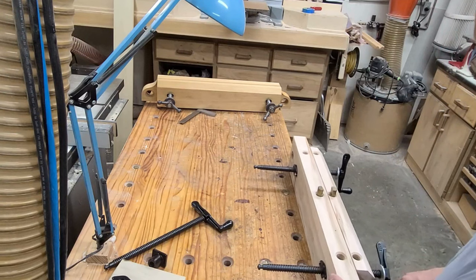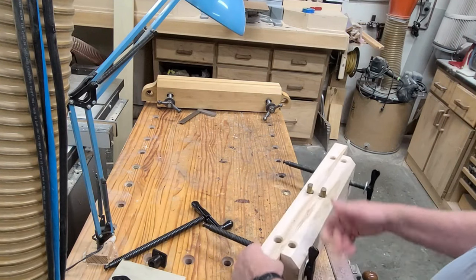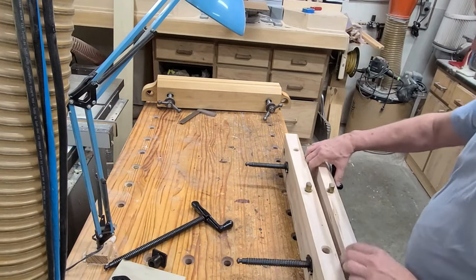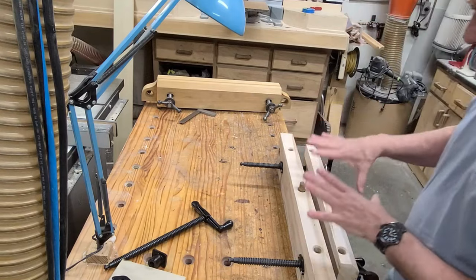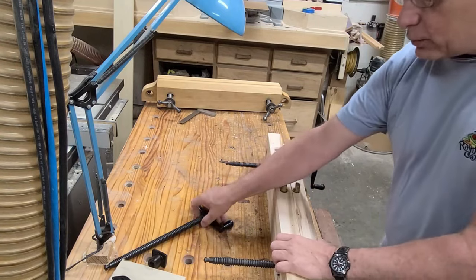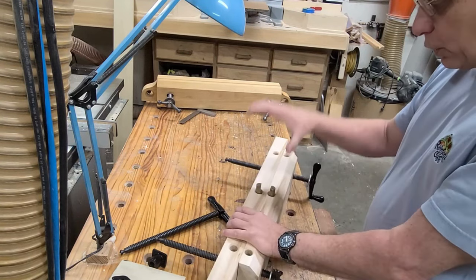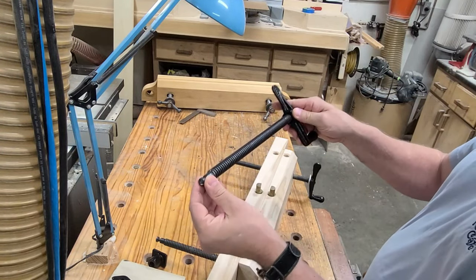A couple of key features to note: now that the coupling is in the back jaw, when I tighten the vise down there's nothing sticking out the front — nothing to run into, which is a really nice feature. Also, this vise opens up to nine inches of reach, compared to three inches on the standard kit — three times the reach. It's very fast to build, and the two screws cost in the mid-$30 range, so the price is fantastic. A really simple, quick Moxon vise using the Pony Jorgensen veneer press screws, available at taytools.com.